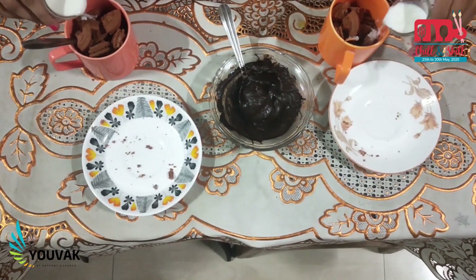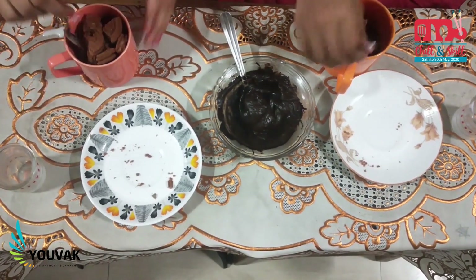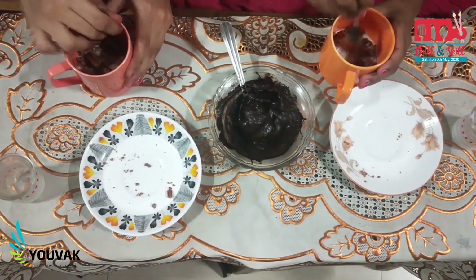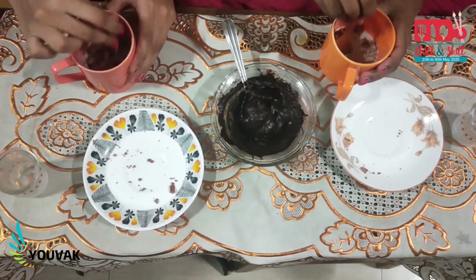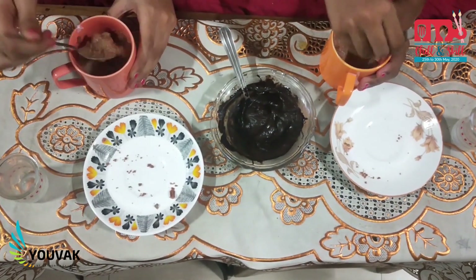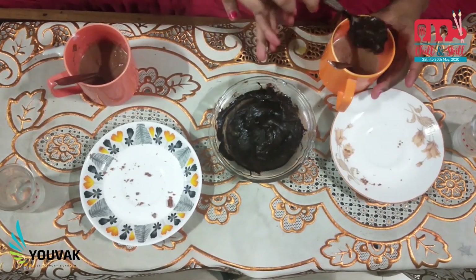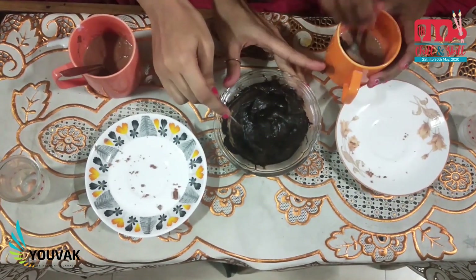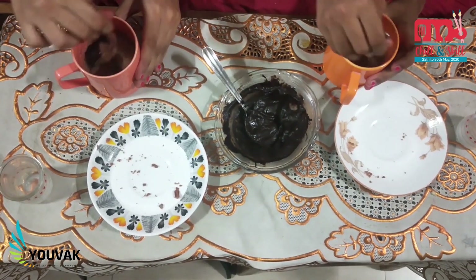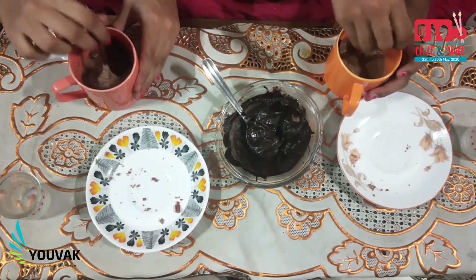Now let's add in a dash of milk and give it a good mix — mash it up and mix it up until it turns into a good puree. Now let's add some chocolate into it. Mix it, Caitlin! Now let's microwave this for a minute.